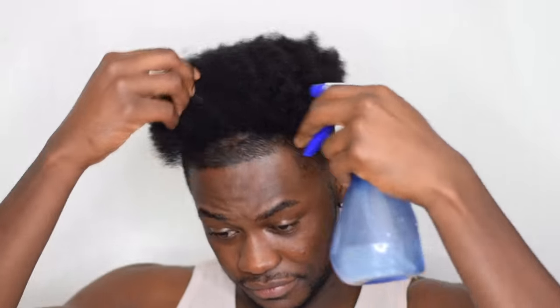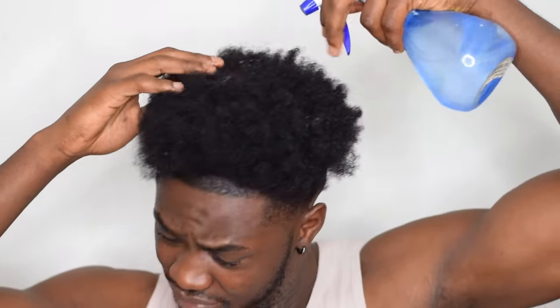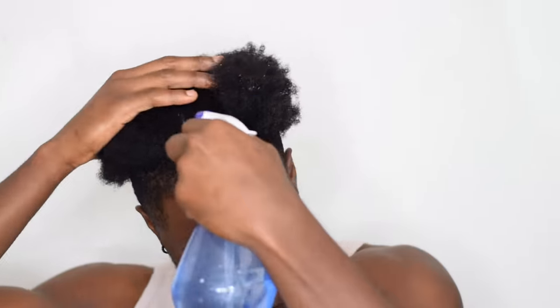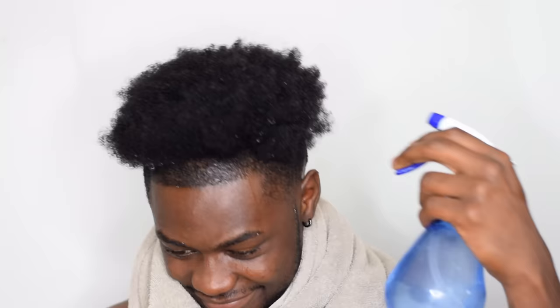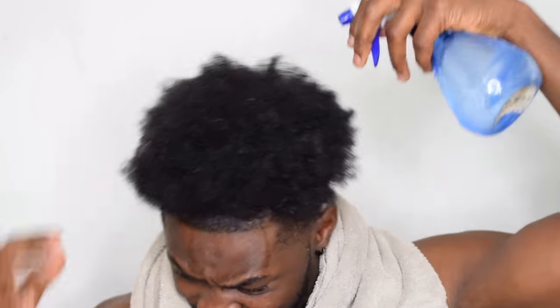The second no-no is to never detangle or pick your hair on dry hair. In a dry state your hair is very sensitive — it's a lot more sensitive to breakage and it doesn't have that flexibility or elasticity that you would have if your hair was wet. So always make sure you wet your hair, or you could also do it in the shower, but be sure to be gentle with your hair because you could also break your hair in the shower if you're going way too rough.